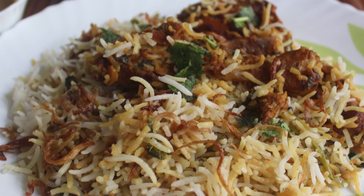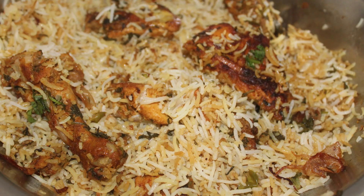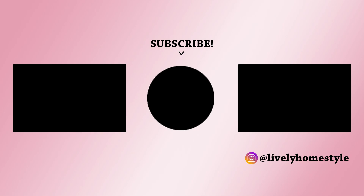Thank you so much Razia for this simple and amazing recipe. Hope you liked the video. Thank you for watching and don't forget to subscribe for more such videos and recipes in the future. Thank you.